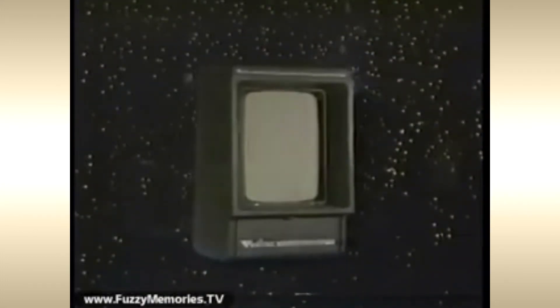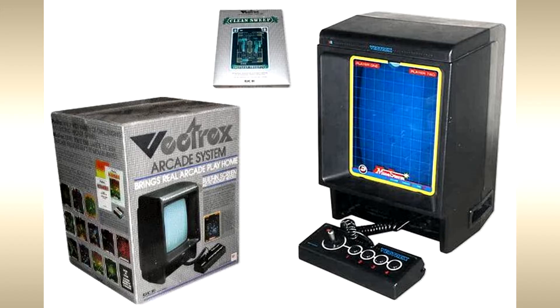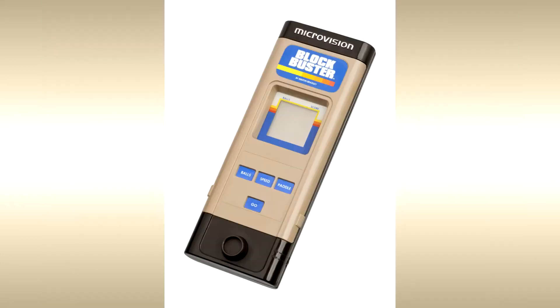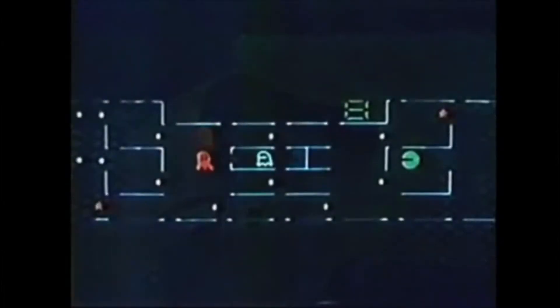The Vectrex from General Consumer Electronics was arguably one of the most unique classic video game consoles ever. While other systems before it had built-in displays, they were usually some form of LCD, LED, or vacuum fluorescent display technology.